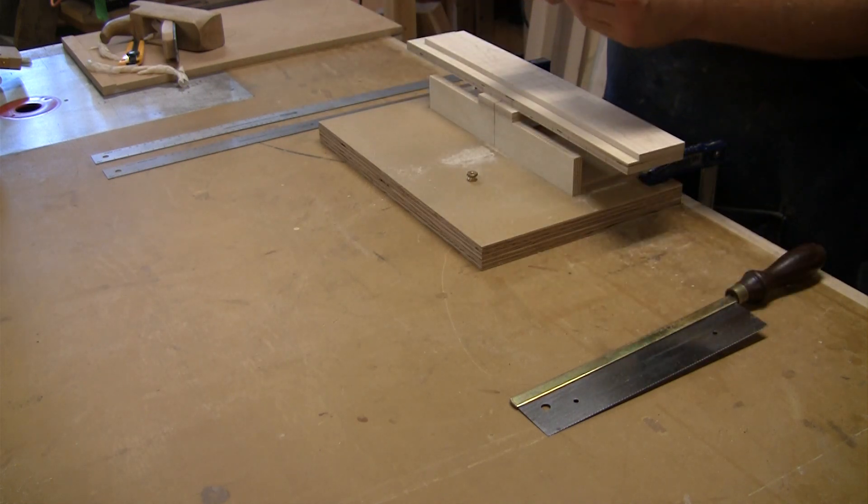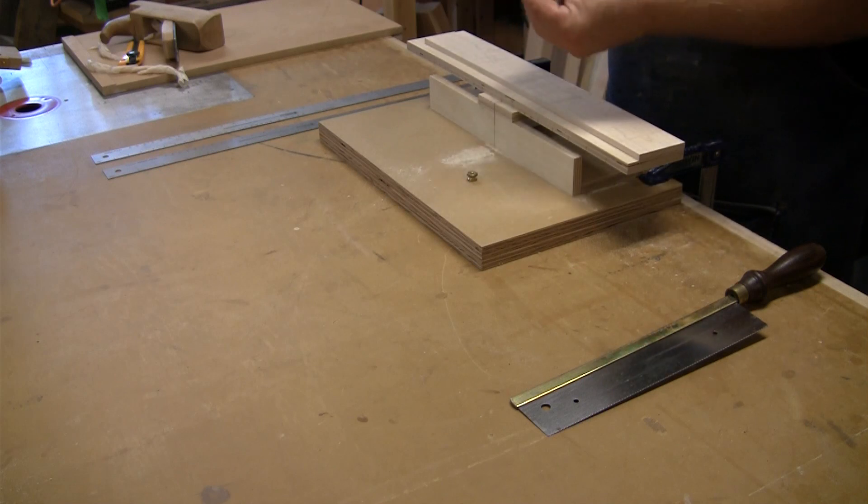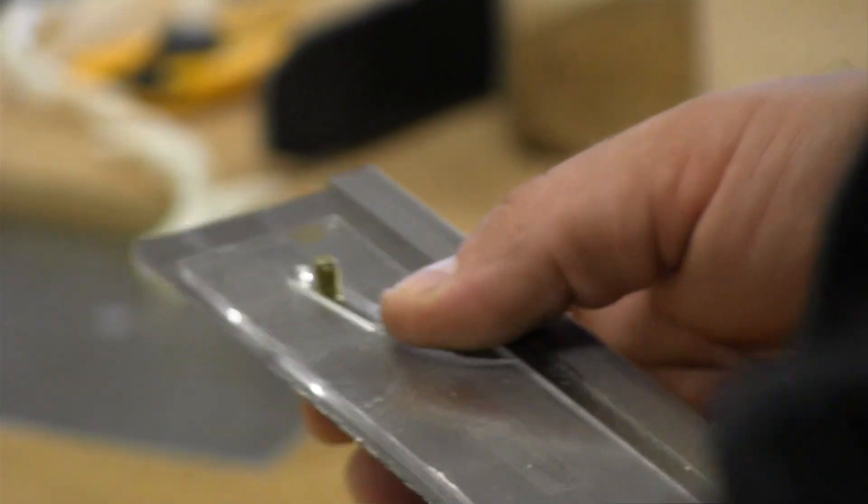That other saw came from Lee Valley and I believe it's made in England. It's called a guitar maker's saw, but it cuts the same fret slot width as the Stuart MacDonald saw.